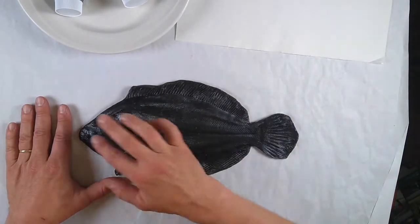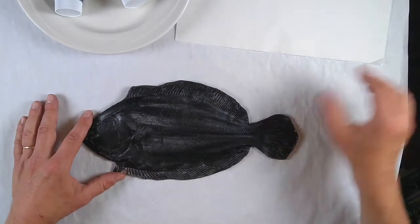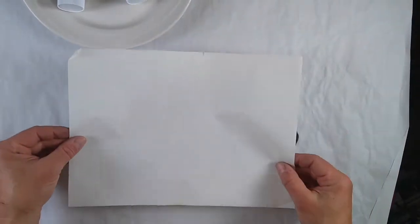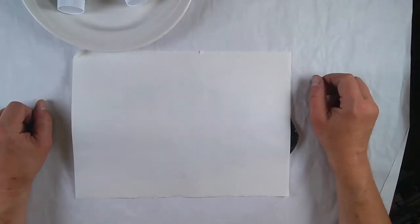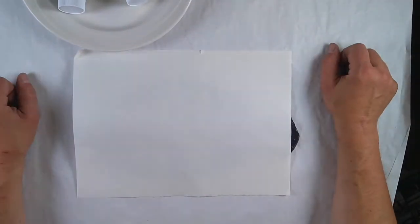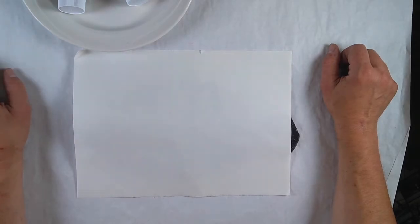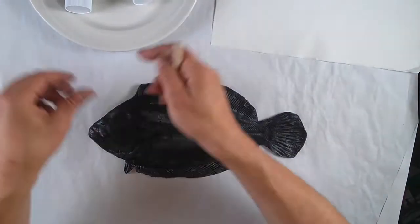We're going to put some paint, some ink on it. And then we're going to try to carefully press our washi paper onto that surface. If we put just the right amount of ink on, it will hopefully work. Too much ink and we'll lose the detail. Too little and the impression won't show up. It takes a little bit of practice. Let's give it a try.